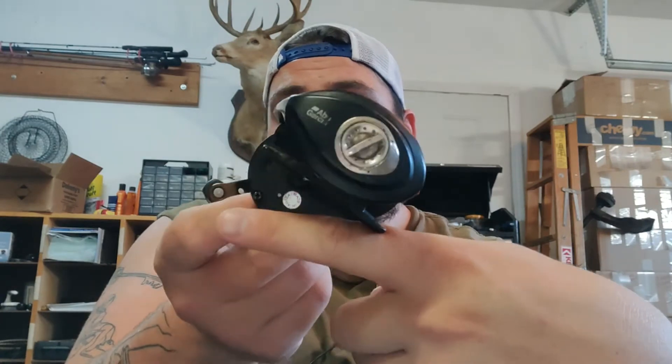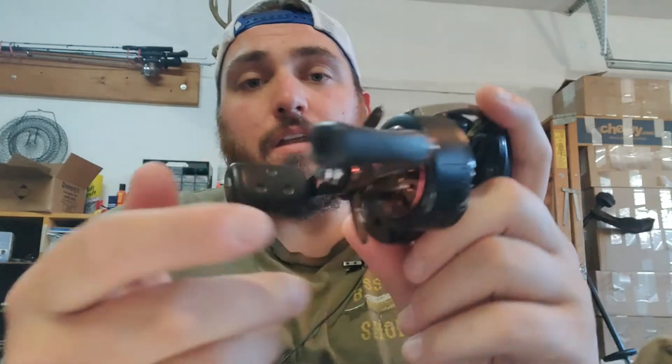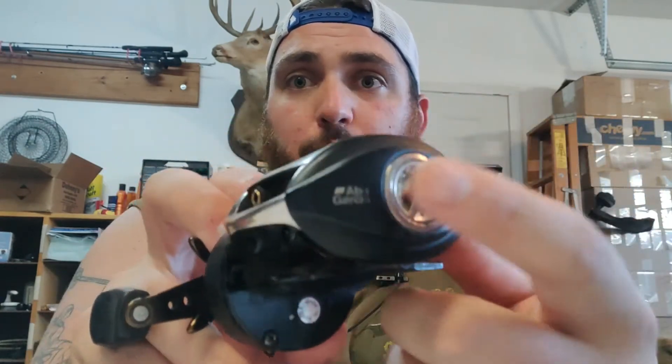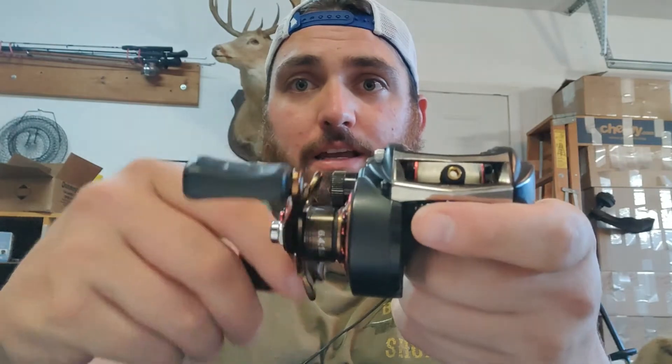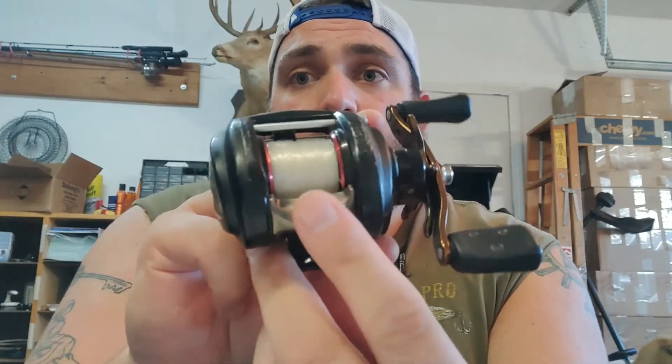The bait caster. Now with the bait caster, it's going to be quite different than your spinning reel. If this is the rod, your bait caster sits on top of the rod, facing you the entire time. The handle is going to be on the side — either right or left depending on how you reel it in. Then it has a star drag, a spool tensioner knob, brakes, a line guide on the top, and a thumb knob.